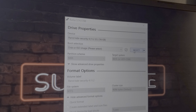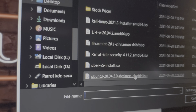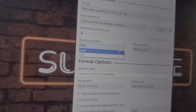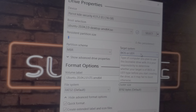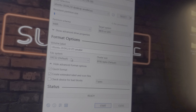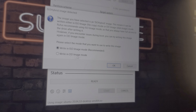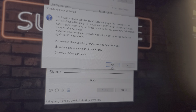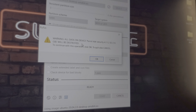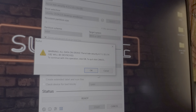We're going to select the image file — just click on that. We're going to leave it on MBR BIOS and leave it on default. Hit start, select ISO image mode, click OK, and accept the warning that all data will be destroyed.